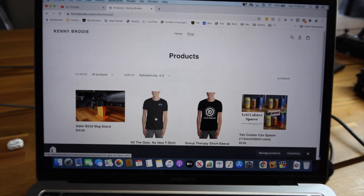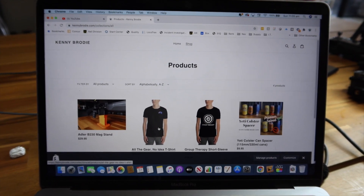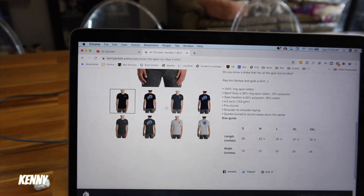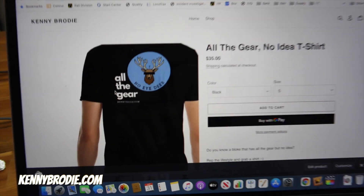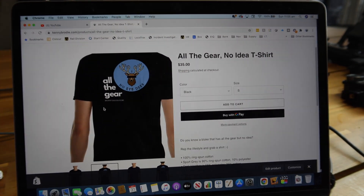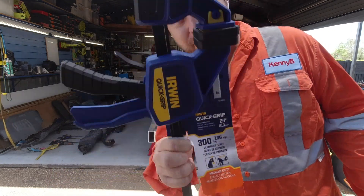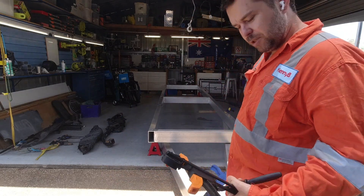Once I finish the trailer, I'll upload all the design documents on there as well — it's a bit of a cheat sheet if you want to build one. Got the 'All the Gear and No Idea' t-shirt with the Kenny logo on the front. If you know anyone that fits that description, grab a shirt and help out the channel. Back from Bunnings with some clamps — a couple of cheap ones and a decent one. Let's get the cross bar in position.